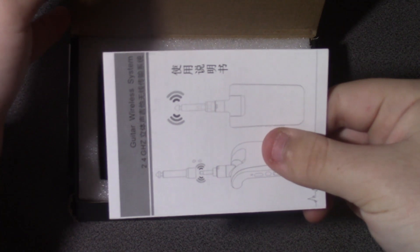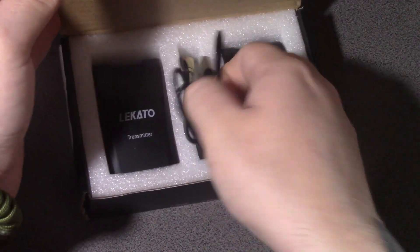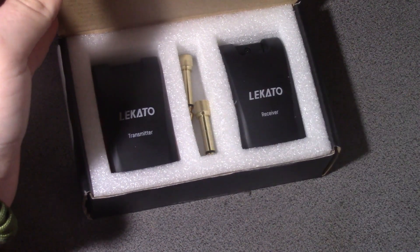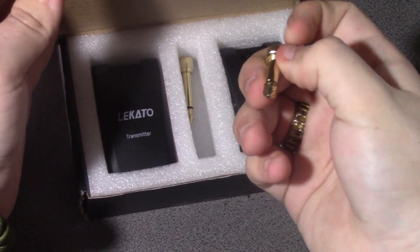The kit comes with an owner's manual, a cord to charge your devices, and the device itself — the AirBridge.